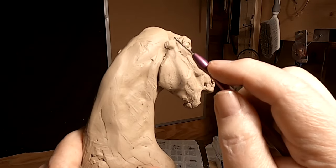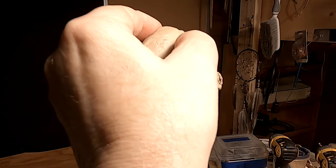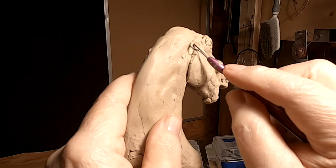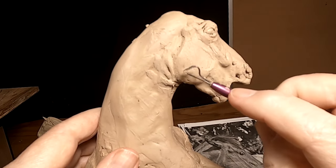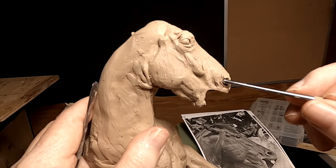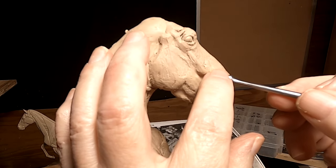This is the upper part of his jaw that's protruding. Whoops — pushed a little too hard. Now I've got to fix that mistake.